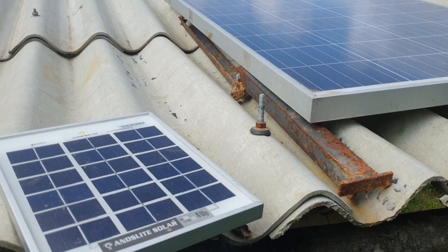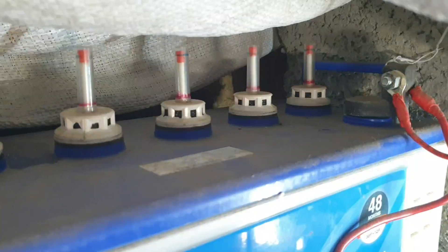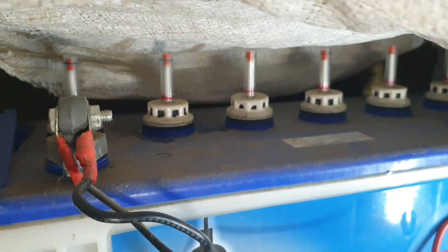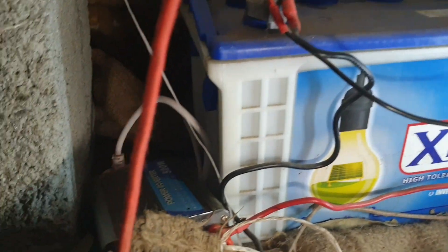Number one is the solar panel. Number two is the charge controller, which takes the energy from the sun and from the panel and converts it so that it can be stored in your battery. You need a battery as well, and if you're looking to change the voltage, you need an inverter. So these are the four things that you need.